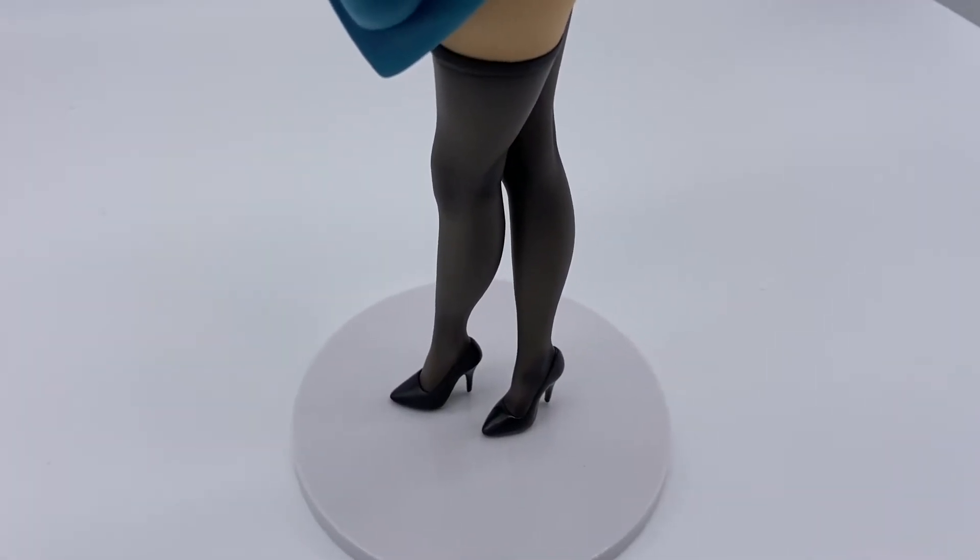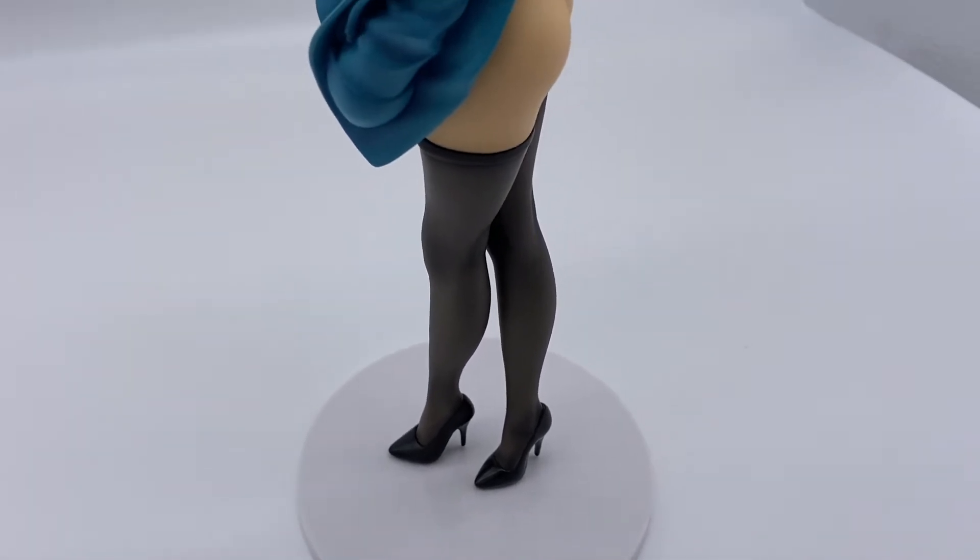Paint on the tights is okay — it looks a little better in hand on camera. It looks so flat, but not bad.